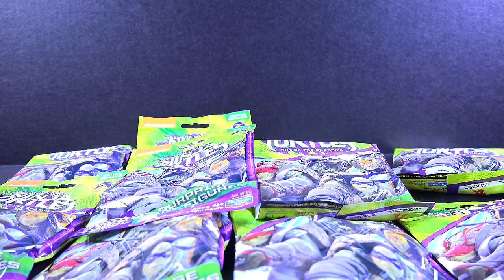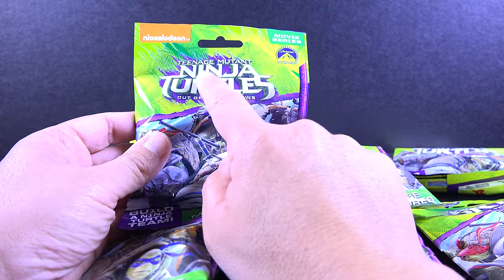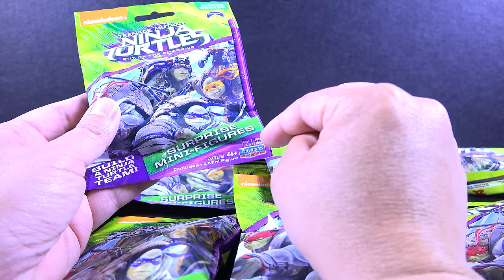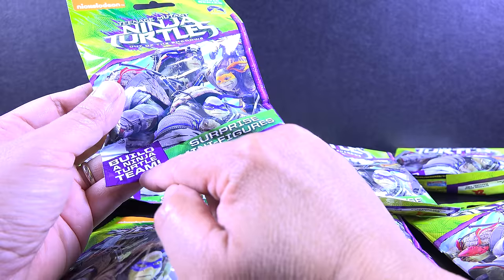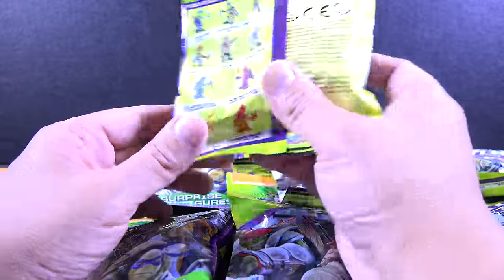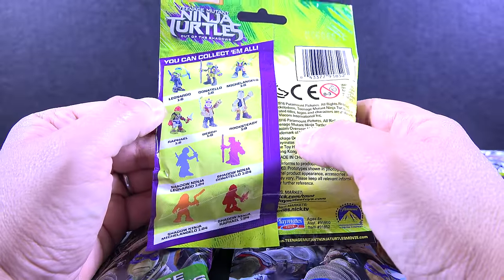What is going on everybody? Welcome back to another FMT TV — For My Twins — Televisión. Today I am bringing to you guys some Teenage Mutant Ninja Turtles Out of the Shadows surprise minifigures. This is from the company Playmates Toys, Build a Ninja Turtle Team. I saw these at my local Target, AKA Tarjay, and I saw these blind bags. So let's see what you can get from these blind bags.